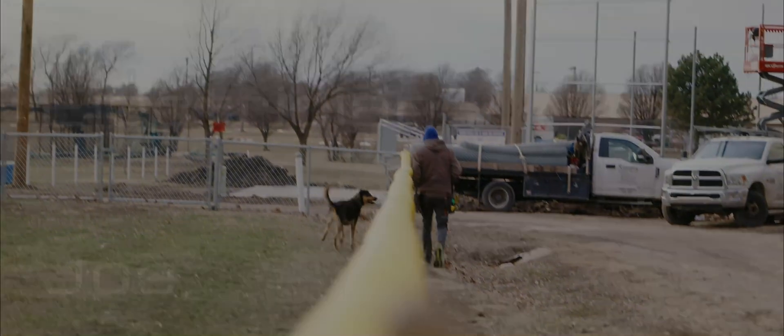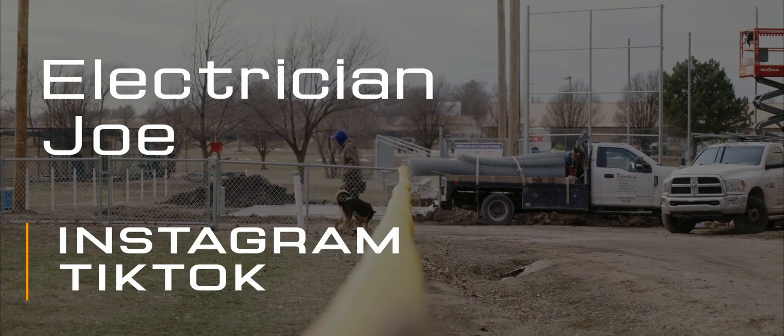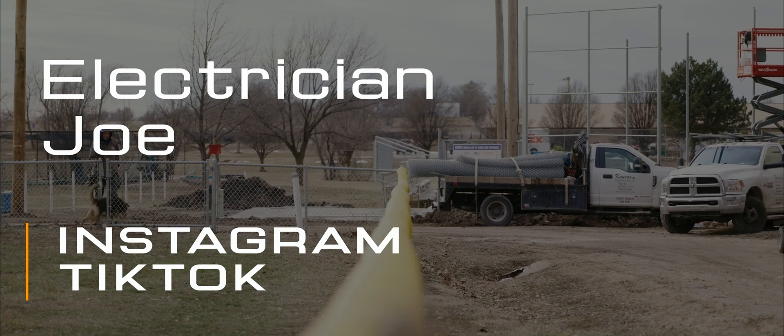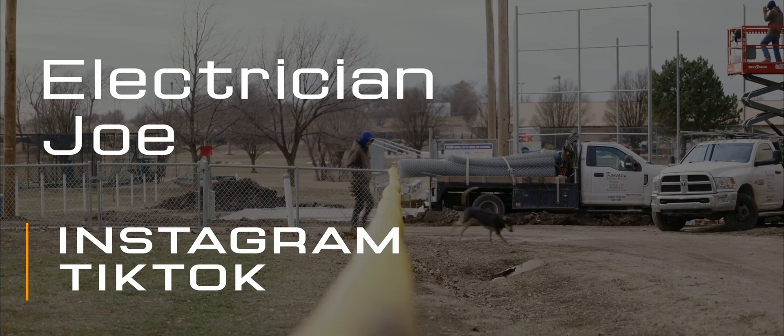The last problem I faced was my dog — my nine-month-old dog somehow got inside the ball field and had no clue how to get out. He did leave a nice treat in the visitors' dugout, so that's home field advantage if I've ever seen one. I was happy to donate my services for such an awesome cause, one that means a lot to me personally. Thanks for tuning in, and as always, be an electrician — leave your mess.